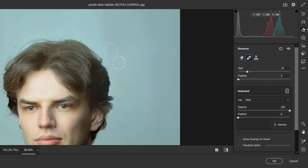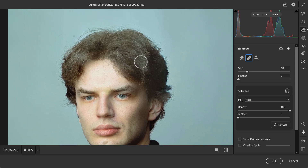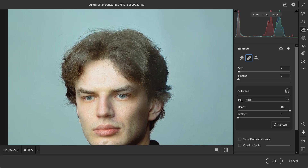Same goes for here as well — you want to be careful not to go too close to the person, because it can start to copy the textures from the person and duplicate them onto the area. And then also this little tiny dot right here, and there we go.